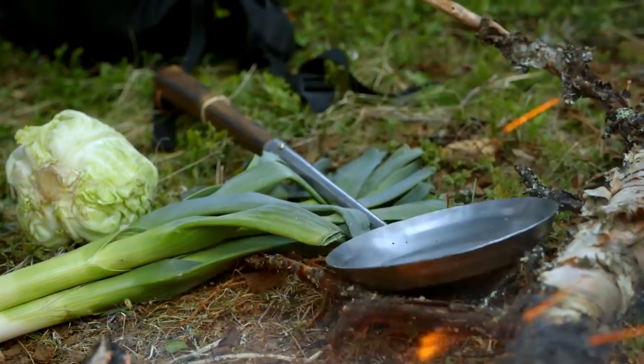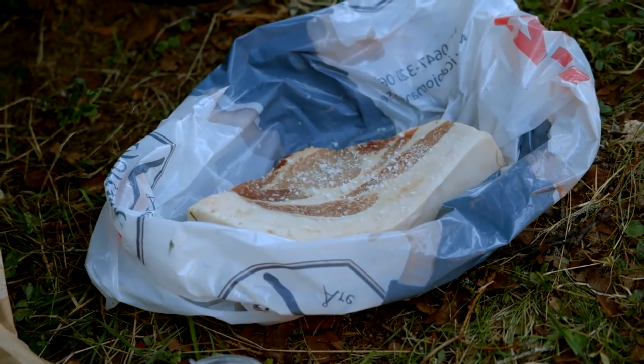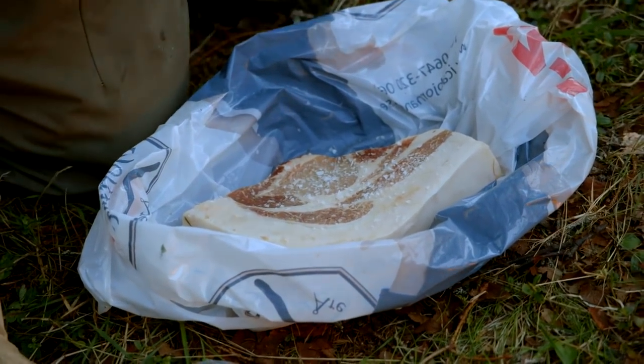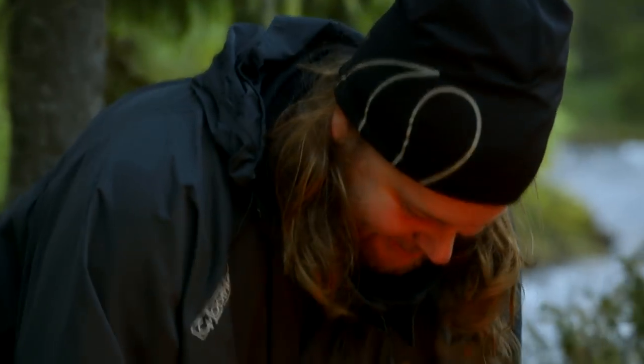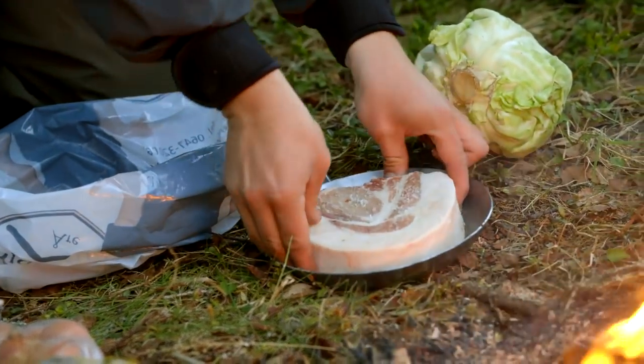We have one frying pan and that's it. We should get some salt on the pork so it can melt a little bit. It's a nice fat on that pork. It's pretty good. Put it in the pan — muscle it in there.